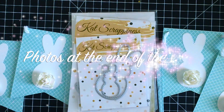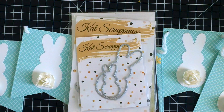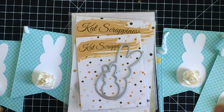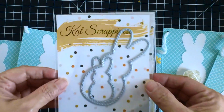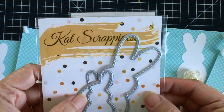Good morning stampers and crafters, thank you for joining me. It's Maria Russell here. I'm back today to share with you a process video for this Easter banner that I just made. It's very simple, you can mass-produce this, it's super easy to make, and I really wanted to use these Easter peeps dies from Cat Scrappiness.